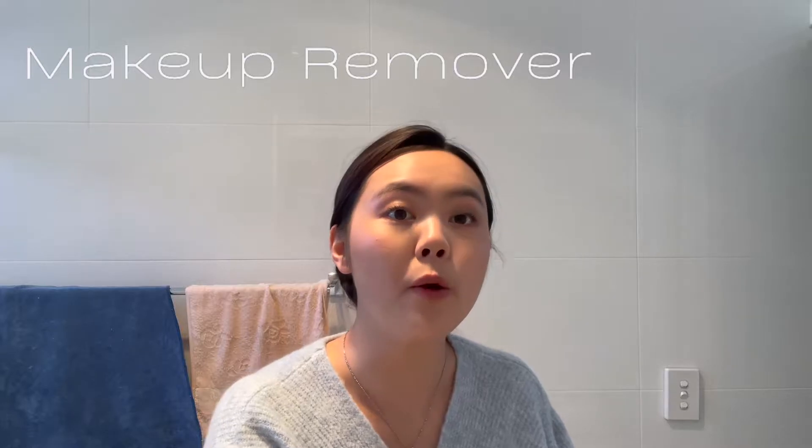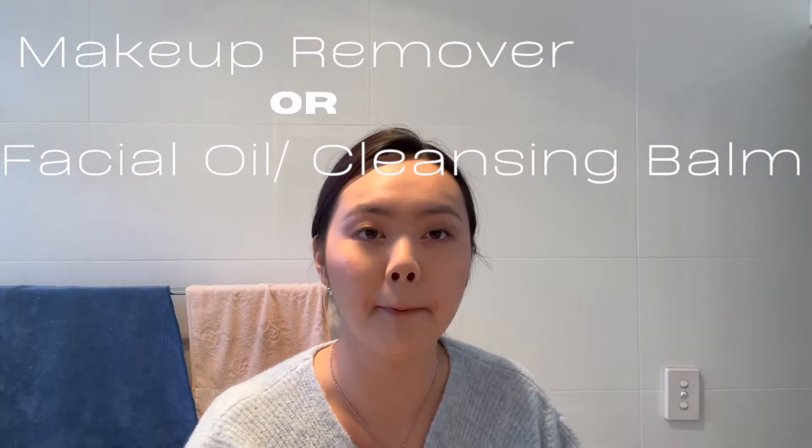The first thing you want to start with is an oil-based cleanser to actually remove the makeup. You have two options: you can go in with either an actual makeup cleanser, or a facial oil cleanser or oil balm cleanser. I usually just go with cleansing oil. Makeup cleansers don't really appeal to me that much because I usually take off my makeup in the shower. I only use an actual makeup remover when I come back after a night out and don't want to shower — just remove my makeup, do my skincare, and go to sleep.